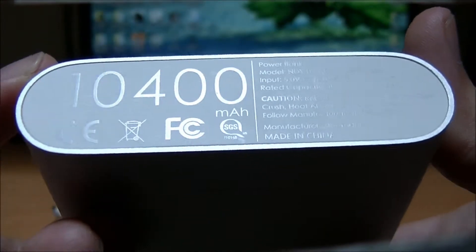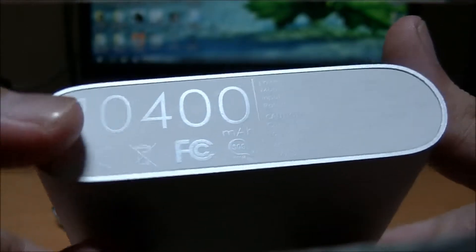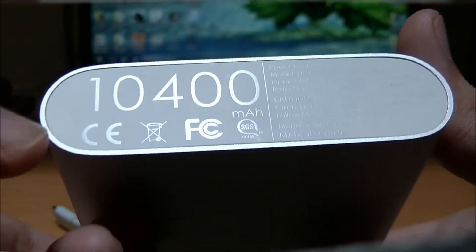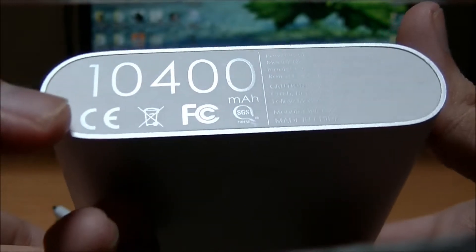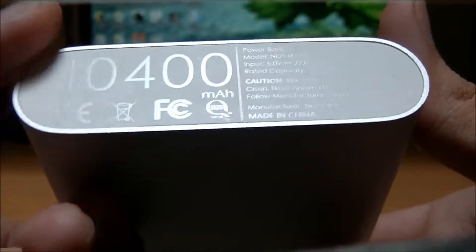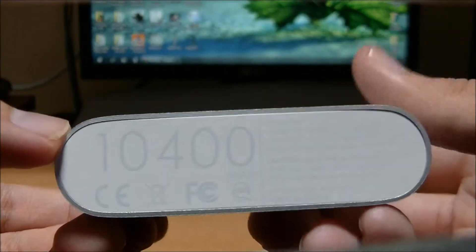There is a slight difference between this version and the earlier version. The earlier version had a bigger 10400 branding, but this one has it a little bit smaller and has some electrical icons here, but overall it's still pretty much the same — just a slight difference between this and the old one.